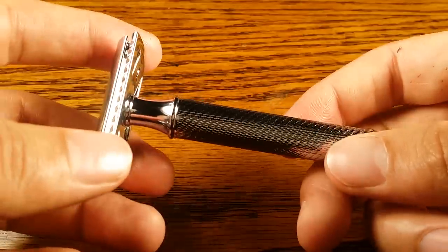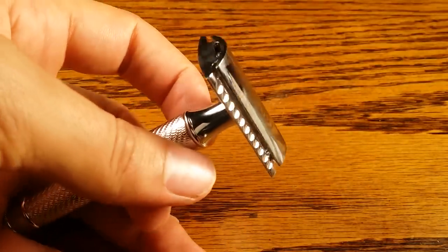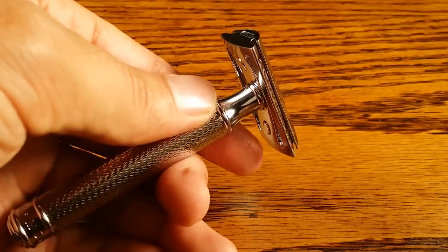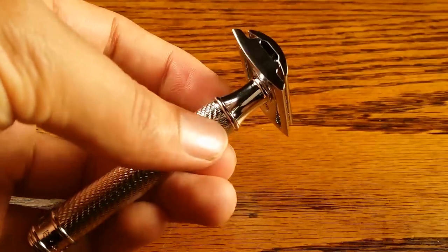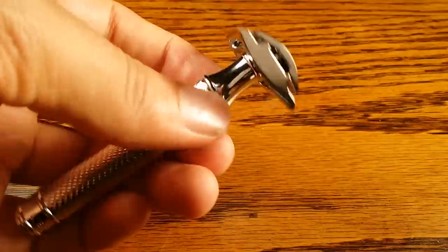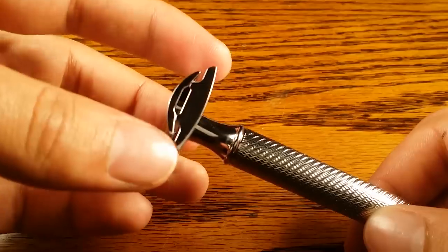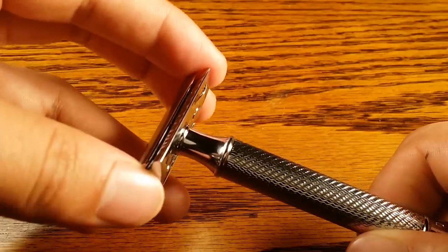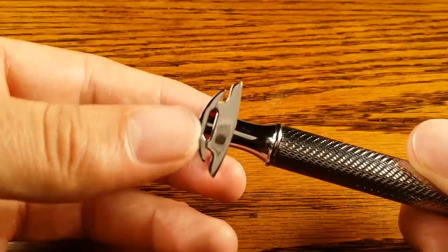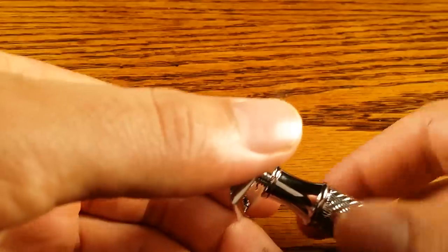Let's talk about the aggressiveness. It does shave similar to my Edwin Jagger DE89 LBL — it's a little bit more aggressive. I'd rate it about a 4 out of 10 on my aggressiveness scale, and that could be due to the weight. Since it's pretty light, people end up using a lot more force when shaving with lighter razors, which results in it feeling more aggressive. Overall the headpiece is designed extremely well — it seats the blade perfectly and I haven't had a problem with that.